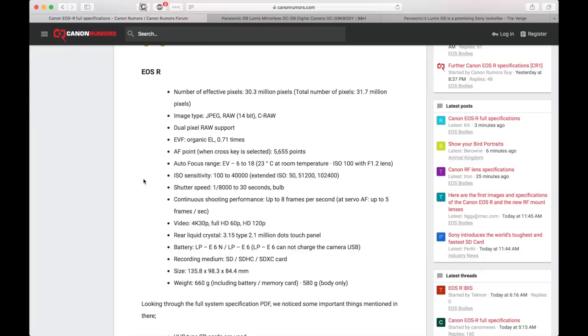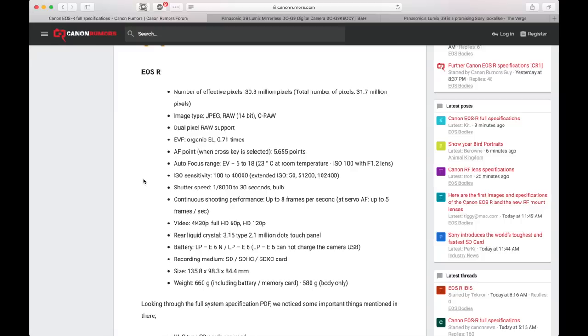There are 5,655 autofocus points. The autofocus range is EV negative 6 to 18. I didn't mention this in the previous review because I'm not really a photographer, but basically what it means is we're getting extremely great autofocus in low light.